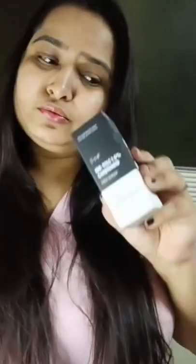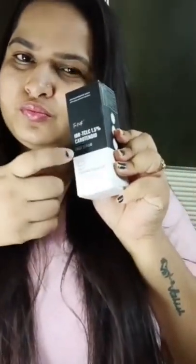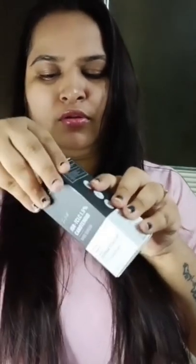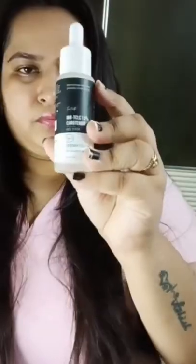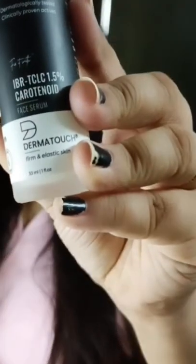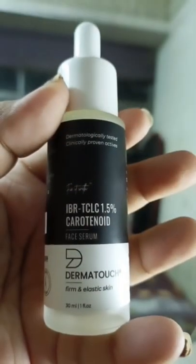Hello everyone, have you tried this face serum from Dermatouch? It's for firm and elastic skin. It's dermatologically tested and clinically proven.